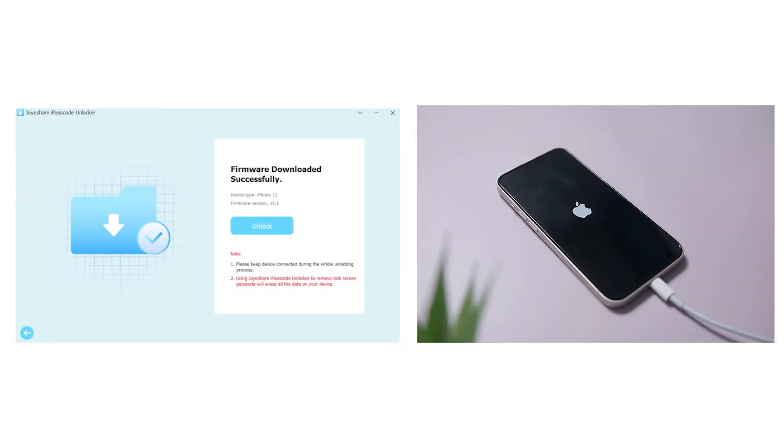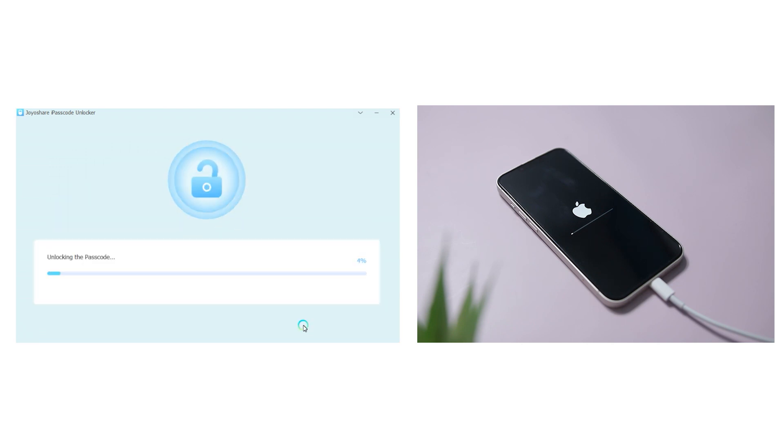Now click the Unlock button to begin the process and wait for a few minutes until the app completes the process and bypasses the screen lock.